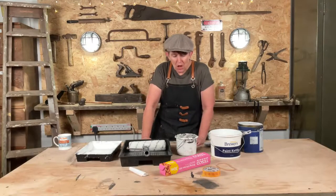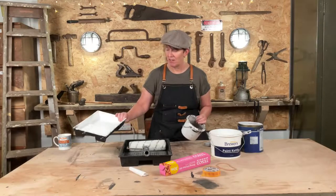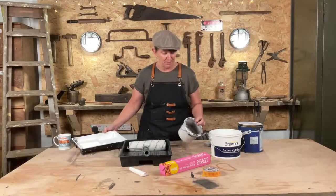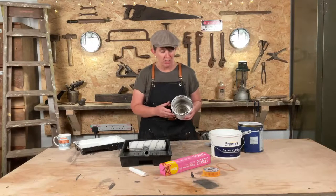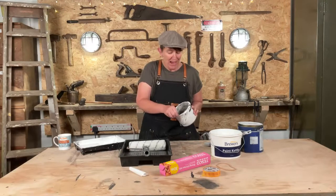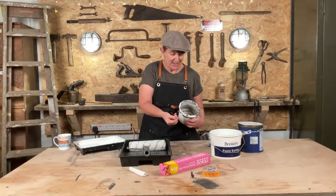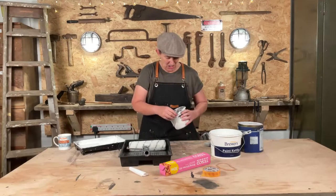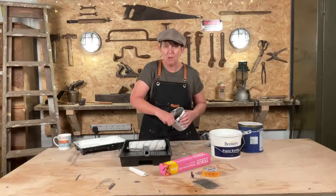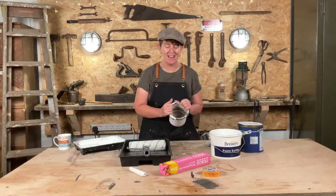Another reason why we don't want to leave paint in our paint kettles and trays is because when it dries it goes all crusty, and there's nothing worse than a crusty rim. It can actually be quite therapeutic to get crusty paint out of a tub, but I won't start that now because I'll be here for ages.